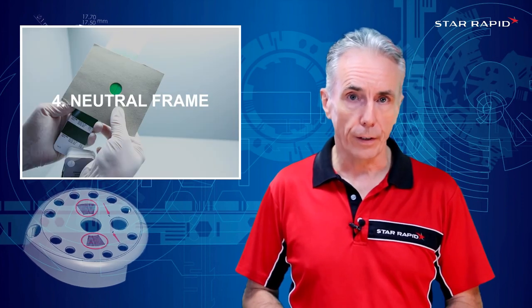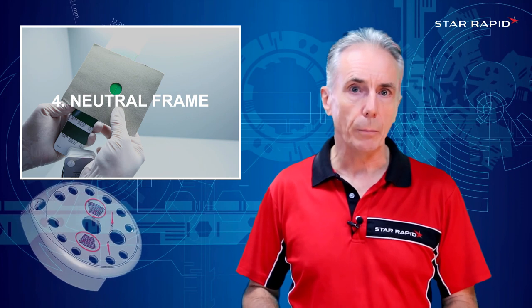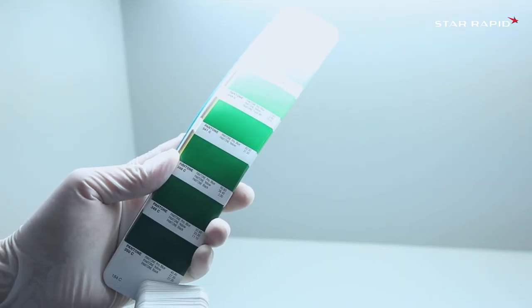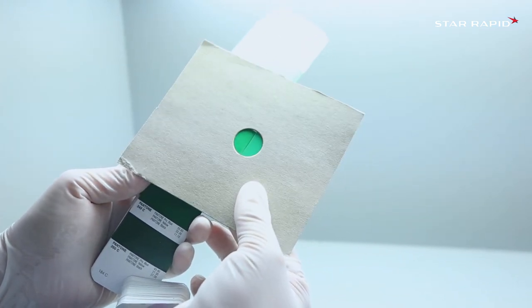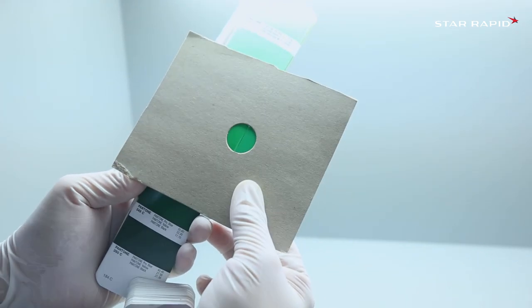Four: neutral colored frames. It also helps greatly when matching a painted part to a Pantone reference, for example, to put a neutral colored card frame around the two items side by side. This helps to eliminate shaded areas that also detract from the true color.